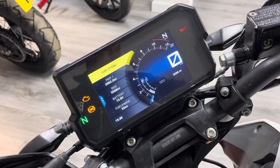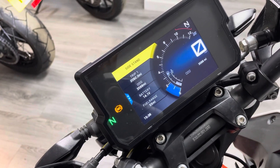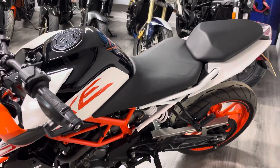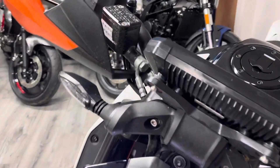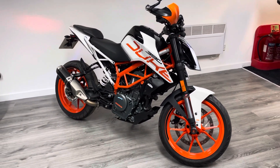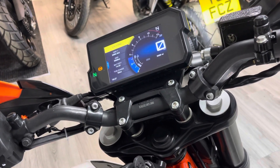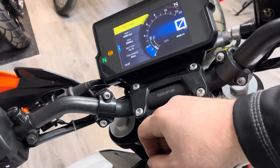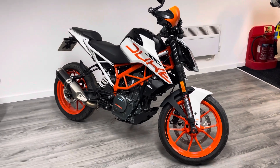Let's give the bike a start up for you. It sounds okay, but for a single cylinder engine it's a little bit quiet for me. So if you were interested in an exhaust, that's fine — we can sort that out for you.